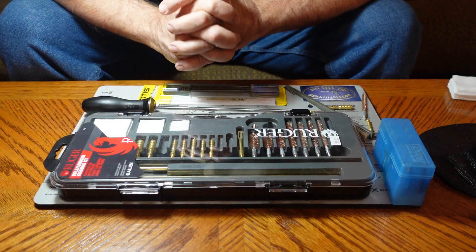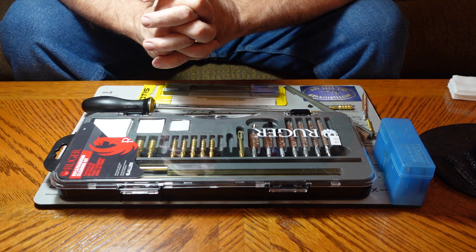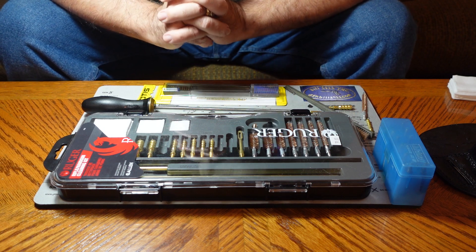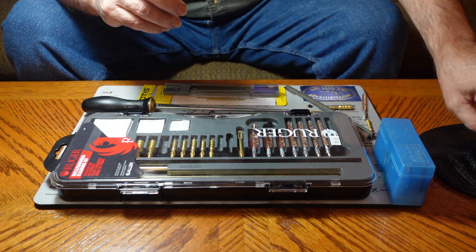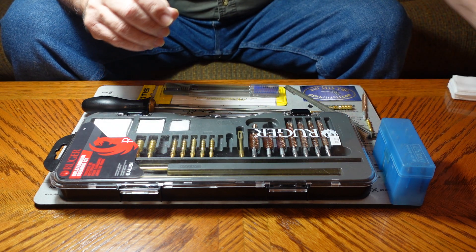Hi everybody, Bill 1911 here. Today I'm going to talk to you a little bit about cleaning kits. There are as many different types of cleaning kits as you can imagine — I mean, there's just dozens of different ones.